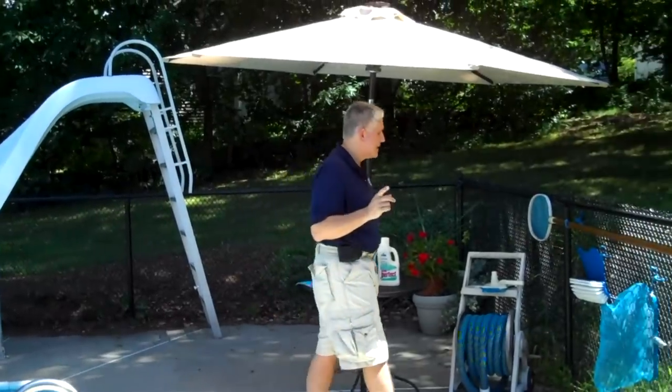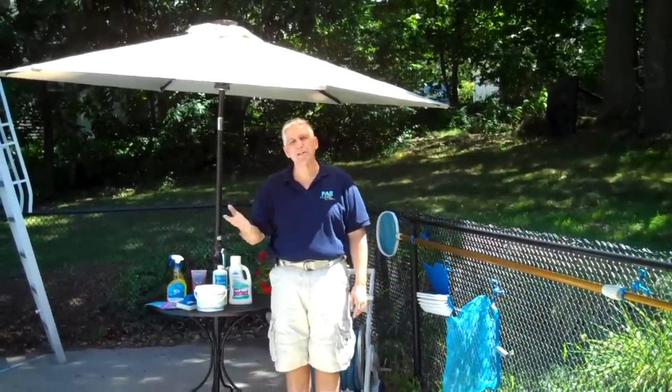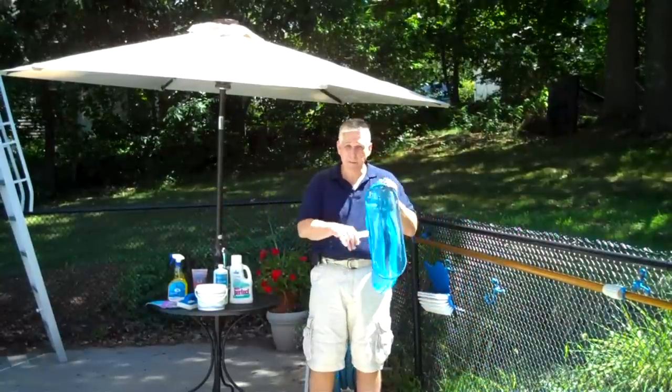The second thing you want to deal with is leaves. A leaf net is used to just skim off the top — you don't have to go crazy, but that's what it's there for. If you have a lot of leaves in the pool, then using a leaf rake comes in really handy.